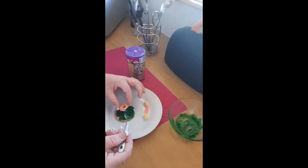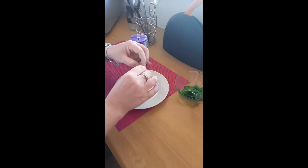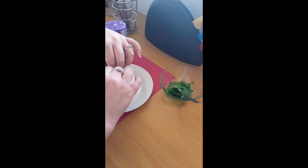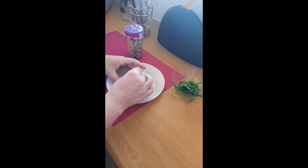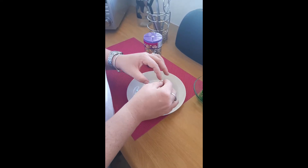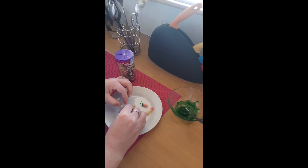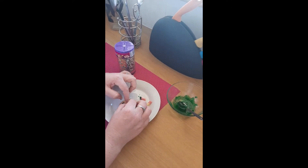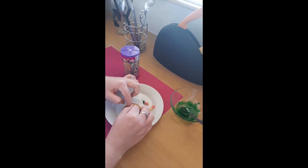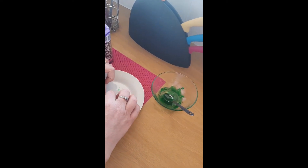And then we're going to put our little jelly sweets on. Because the little worm is coming out of the hole, I'm just going to break it off, otherwise it's going to look funny. There's our little worm's head coming out of the hole — if I can get it to stick. There we go.